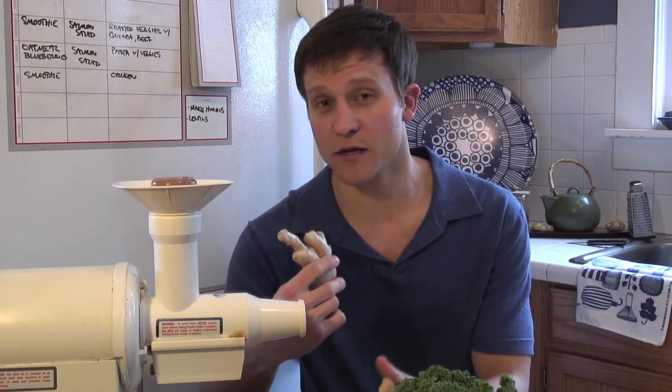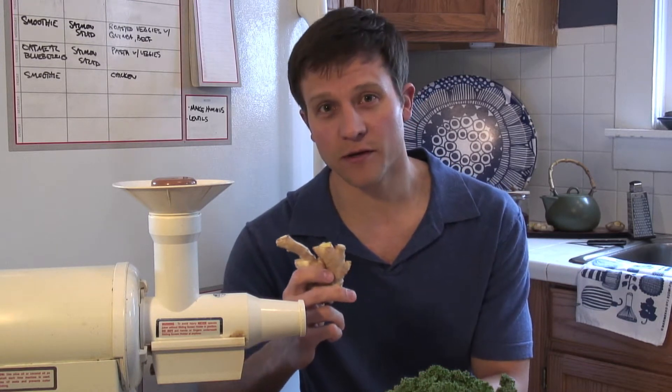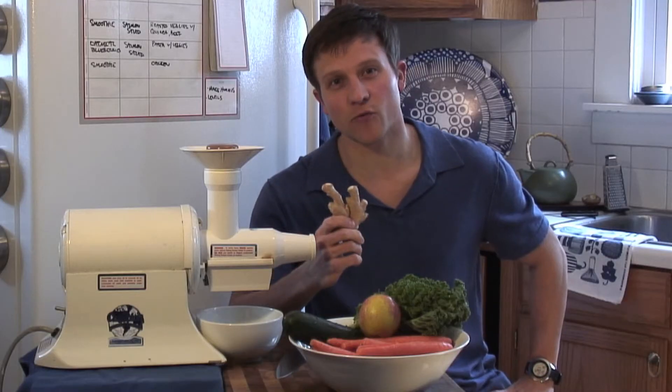If I feel myself getting a cold, if I feel like I'm getting a sore throat or my sinuses are stuffy, I'll take off a piece of ginger, I'll peel it, and then chew it raw. It's a very warming root.